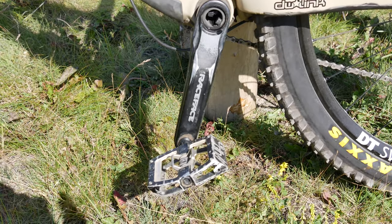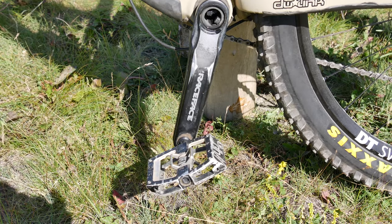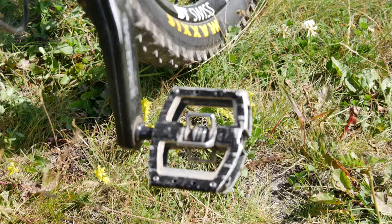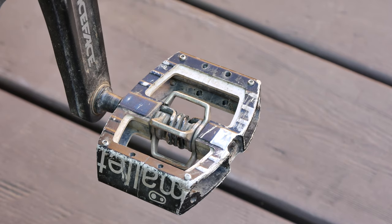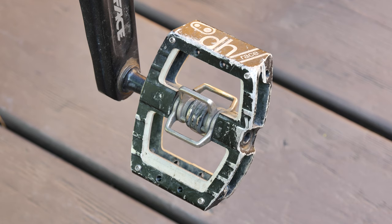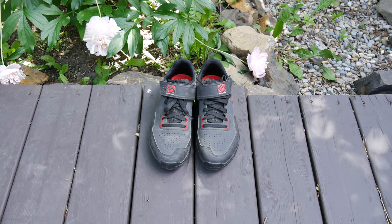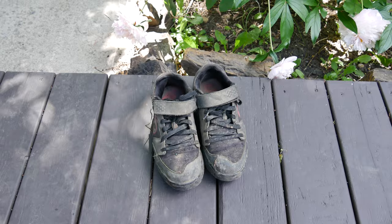For pedals, I'm running the Crankbrothers Mallet DH clip-in pedals. They are fairly heavy, but after having a pair of carbon Times blow up on a rock strike at the top of a mountain, I'm happy to make the weight sacrifice for a bit more durability. So far, these pedals have taken quite a beating and they're still going strong. If you're wondering what shoes I wear for these pedals, they're the 5.10 Kestrels, which recently replaced my Maltese Falcons.